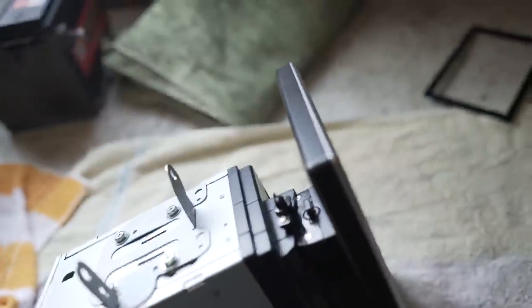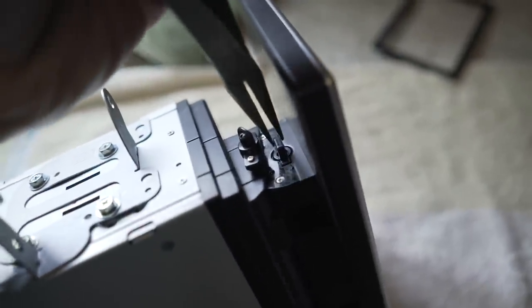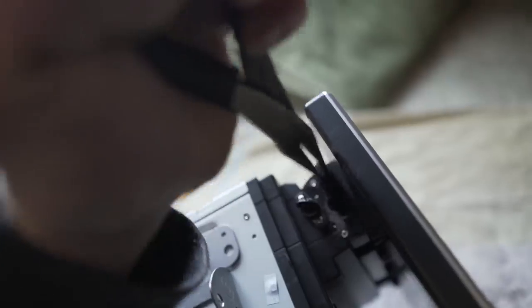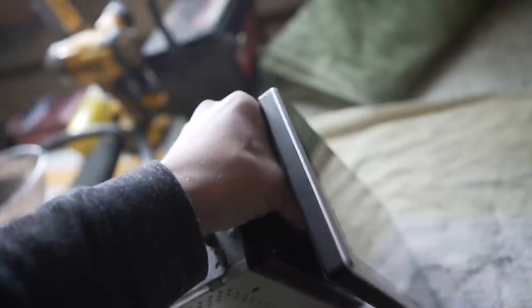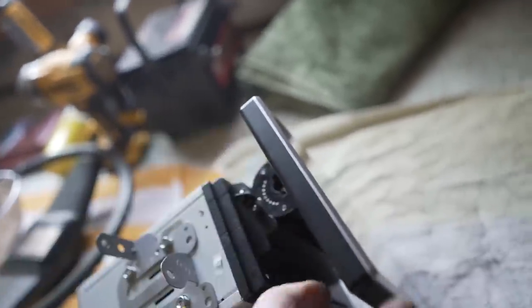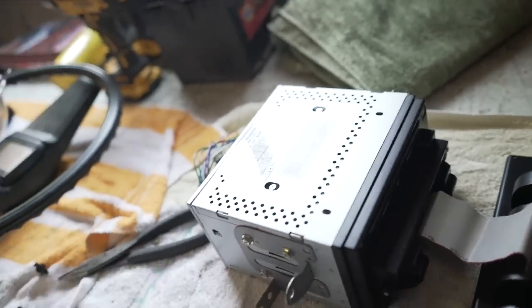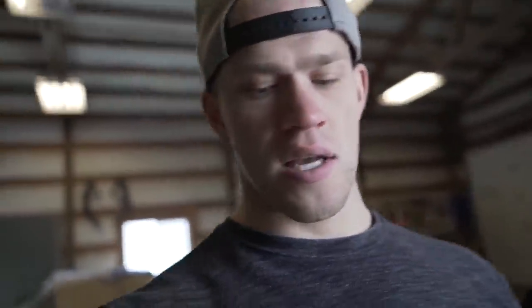Next up we need to get the screen loose off the radio so we can get the radio installed into the car. We grab our needle-nose pliers — see how that pin pops out? Do that on both sides and the screen comes loose, still connected by one big flat cable. Now that we've got the screen disconnected, it's time to put the radio in. But first, if you're installing this in an FRS or BRZ, you need to pick up an antenna adapter because the FRS radio antenna connection is a bit different — it's just a little eight or nine dollar adapter.